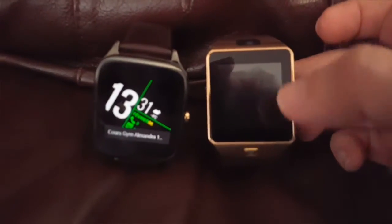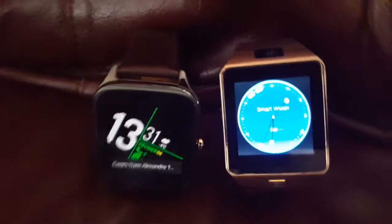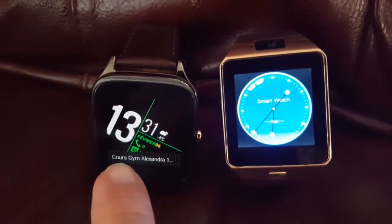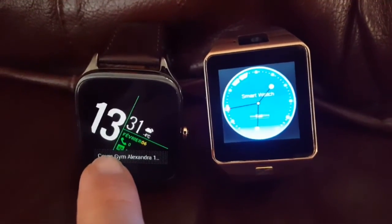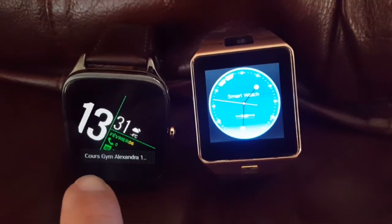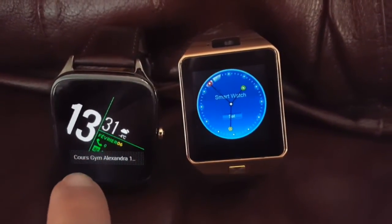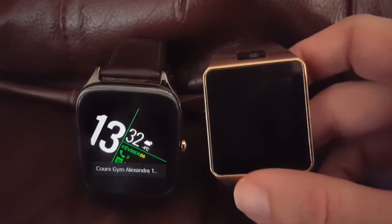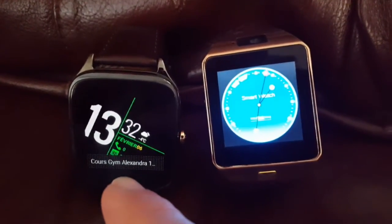When I say inexpensive, those smartwatches will cost you about less than $50 — you can have something very interesting. For the Android Wear like the Asus, I had it for $200 Canadian, so maybe $150 US. The cheapest Android Wear goes up to $600, but they all use the same operating system and mostly the same applications.